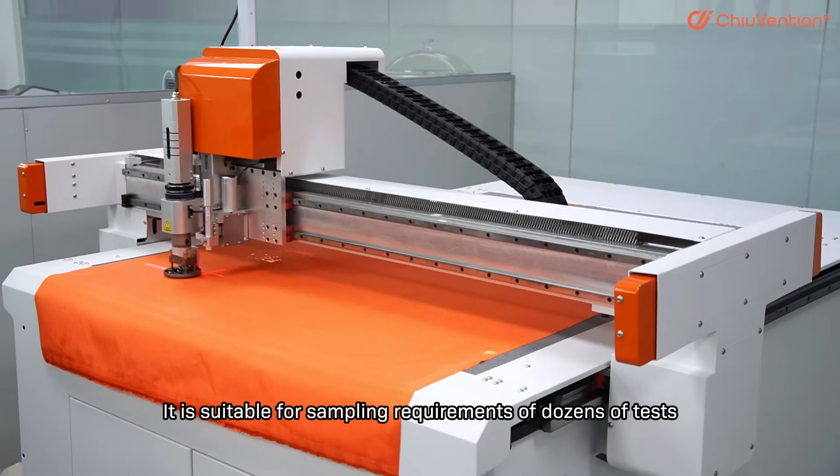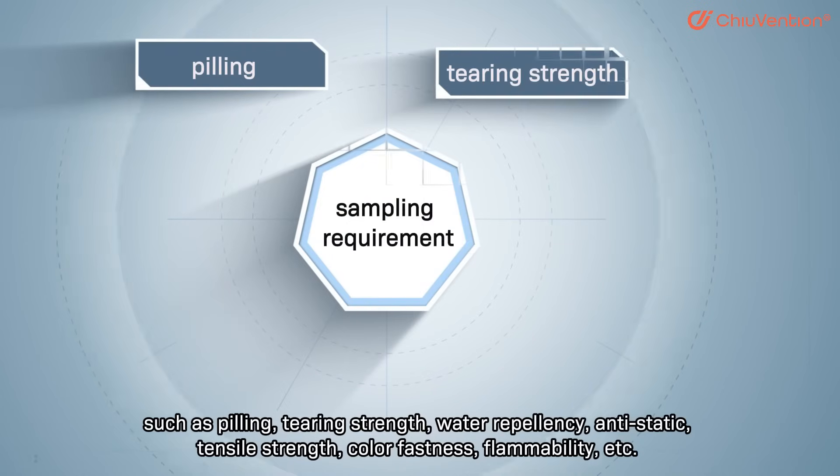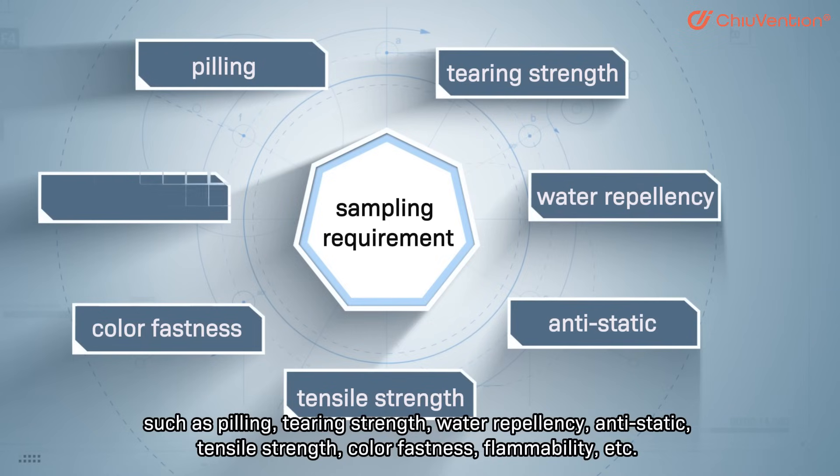It is suitable for sampling requirements of dozens of tests such as peeling, tearing, water repellency, anti-static, tensile, colorfastness, flammability, and more.